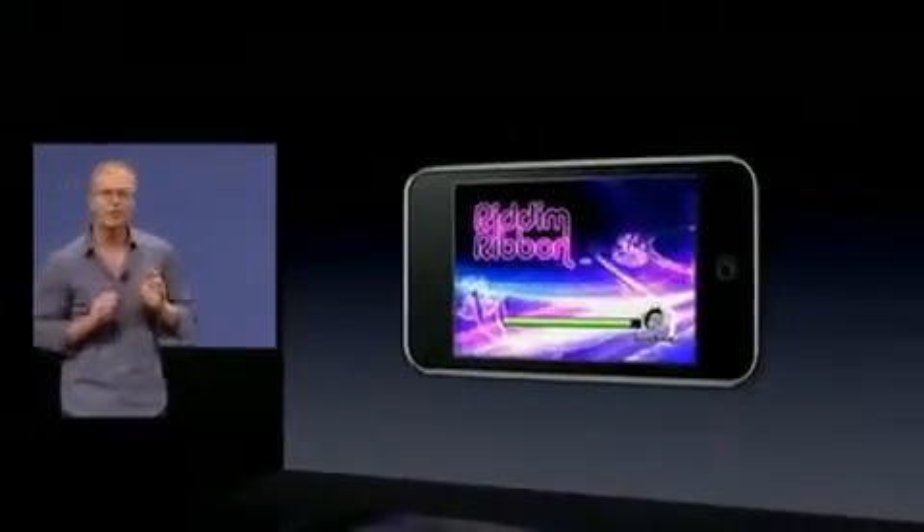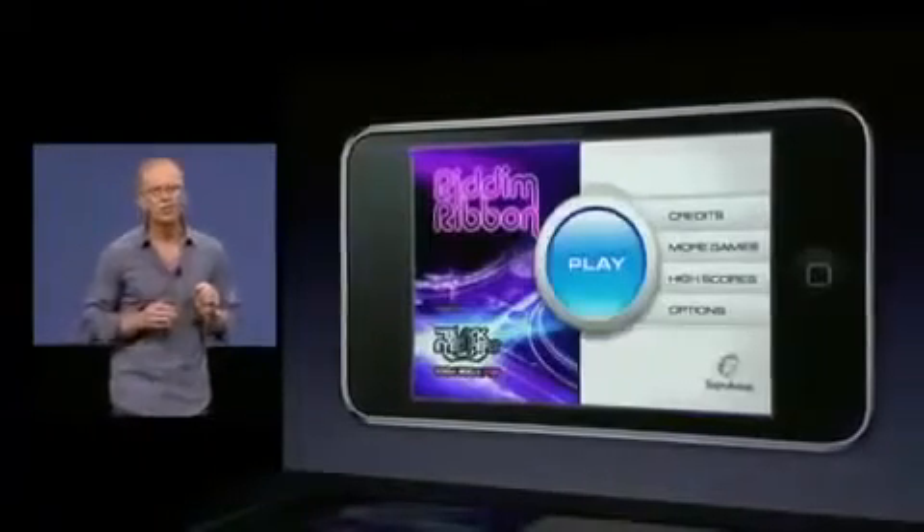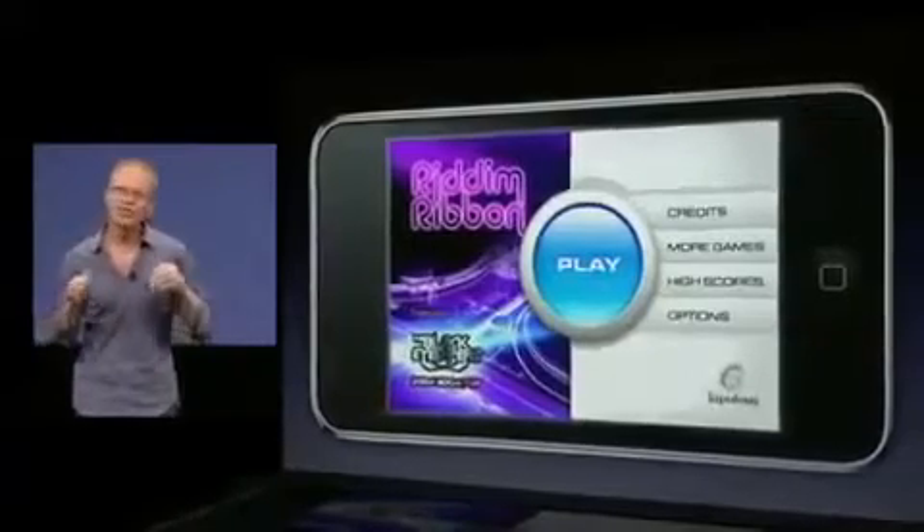But today we're introducing Rhythm Ribbon, a completely new music game built especially for the iPhone and the iPod Touch. Rhythm Ribbon puts you in the role of the DJ. This is a new kind of game, so let me set the stage.